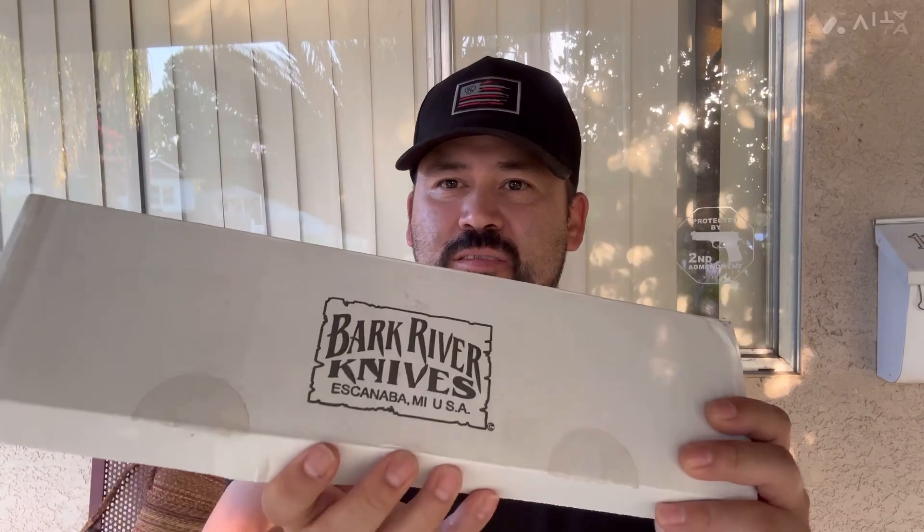So I lucked out on eBay. This came up for a really good price and the guy had a make-an-offer listing. I made an offer, kind of low in my opinion, but I was like, what the hell, it's worth a shot. And the guy accepted. Brand new in the box, even came with the sleeve that you put the blade in.